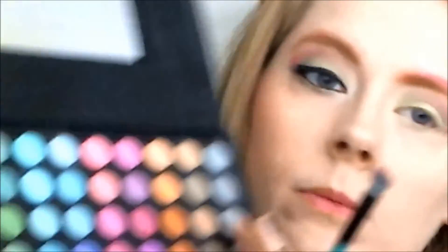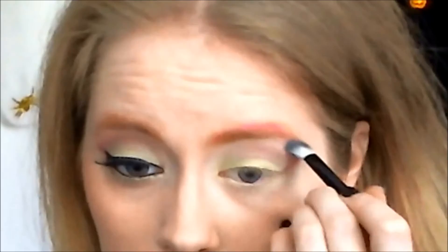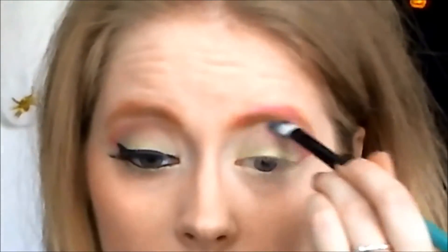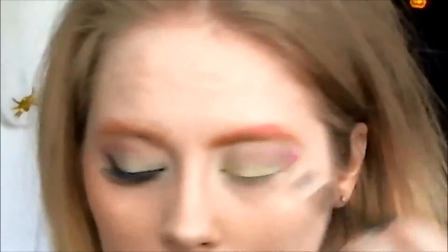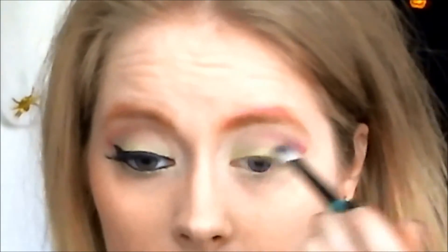I'm taking my B.S. Cosmetics angled eyeshadow brush and I'm taking a cream color for my highlight. I'm taking my eyeliner in black, lining my top lash line and flicking it out. I'm also lining my inner rims — doing that with my Riz of Nix fine liner brush.